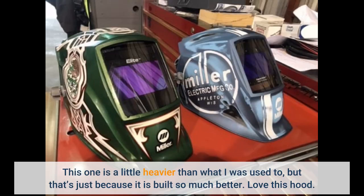This one is a little heavier than what I was used to, but that's just because it is built so much better. Love this hood.